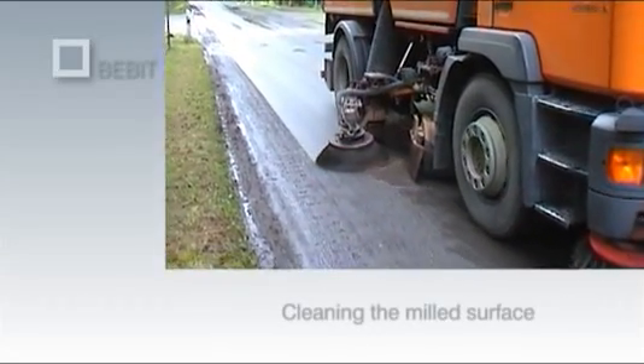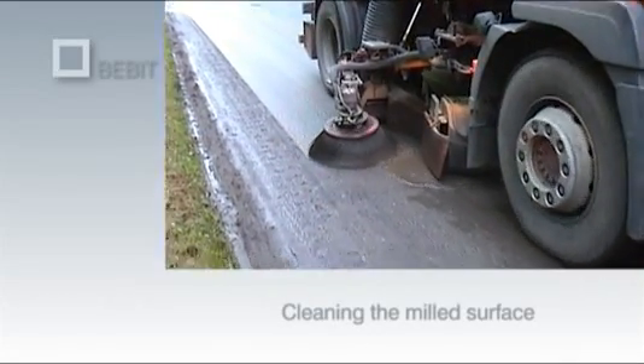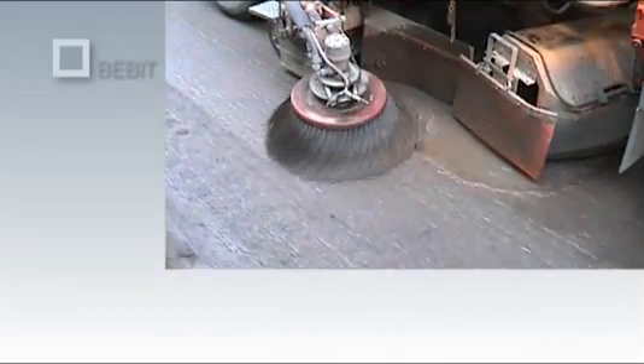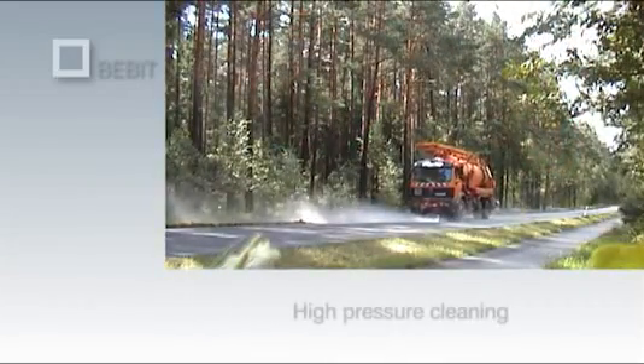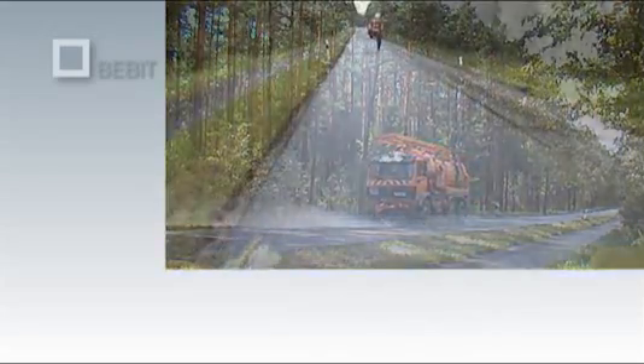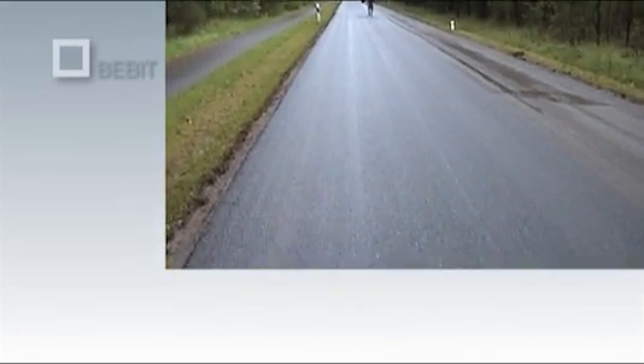After milling, the surface has to be cleaned using street cleaning vehicles and the coarse dirt from the milling process removed by suction. Fine dirt should be washed off using high pressure cleaning equipment. A clean subsurface free of dirt and dust is essential for the bonding of the tack coat with the supporting layer and the Bibit G Plus.